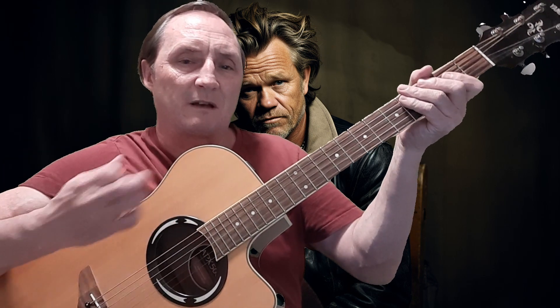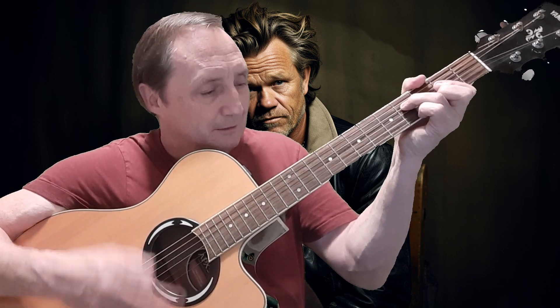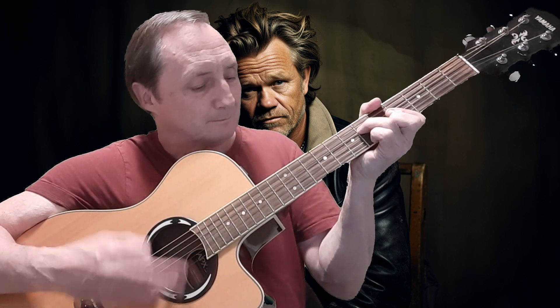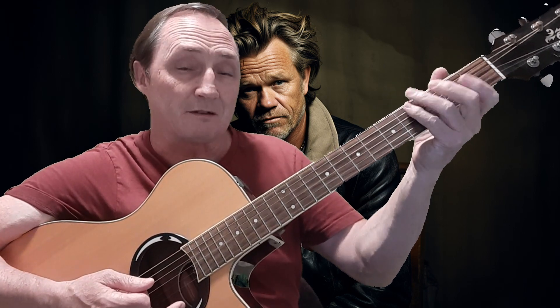So if you play it slow to get the right hand — I'm doing right there — steady shuffle, a little chop there, and then you start to sing.